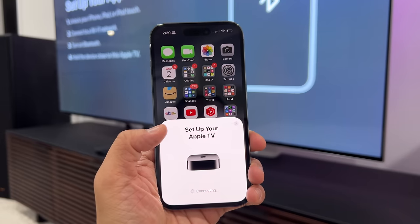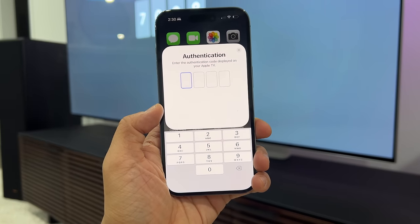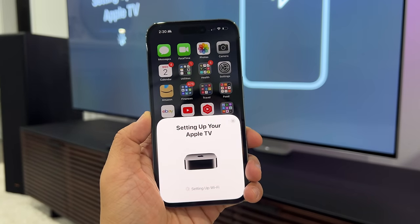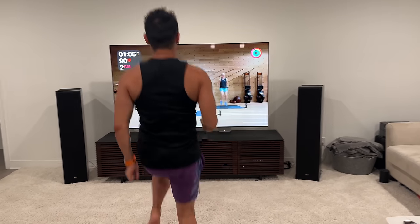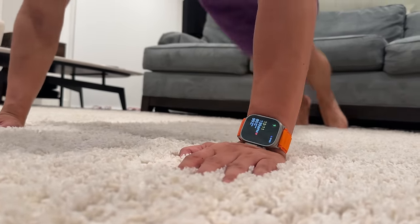You still get the same iPhone benefits that work with Apple TV 4K: easy setup by holding your phone next to it, using your iPhone to calibrate your TV to your room, and using the iPhone as a remote. You can also still use Apple TV 4K for Apple Fitness Plus workouts, plus everything else you used it for before.